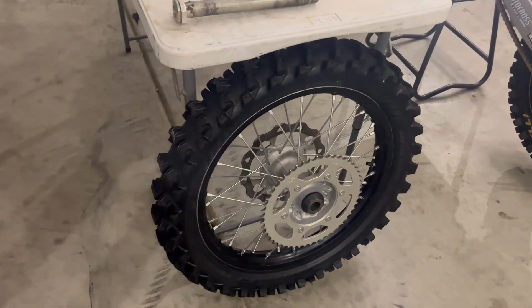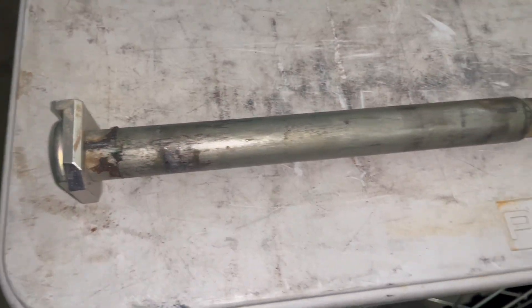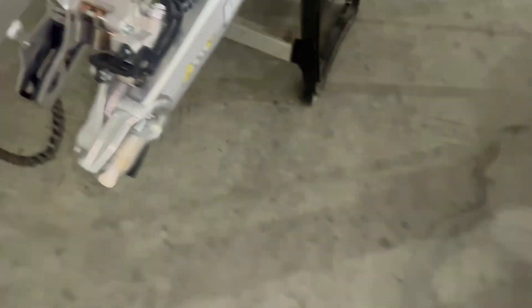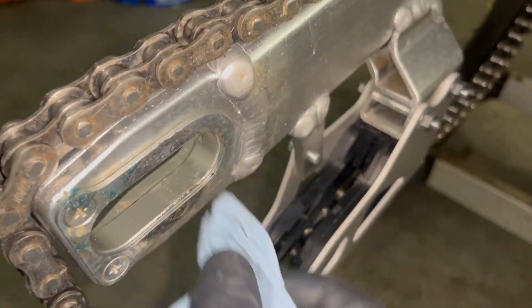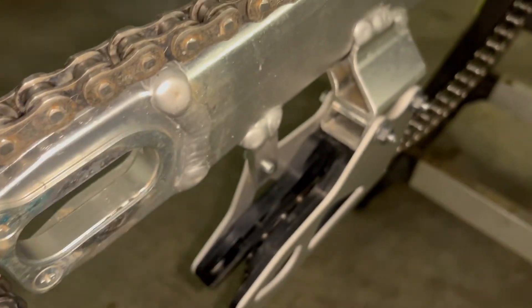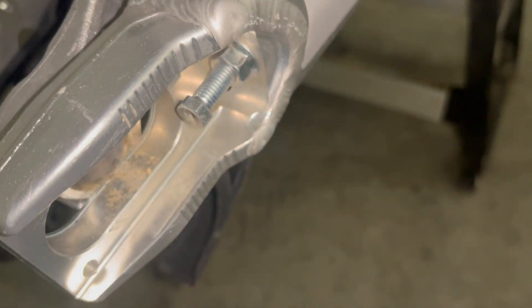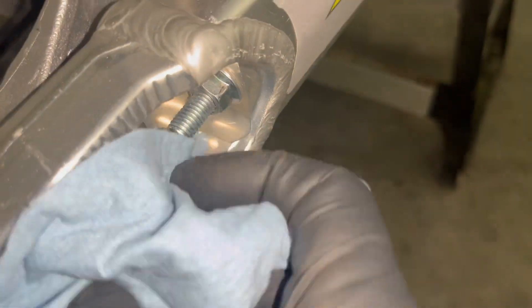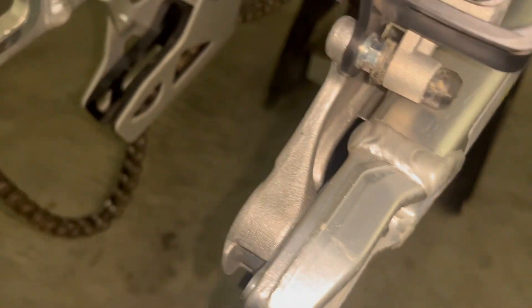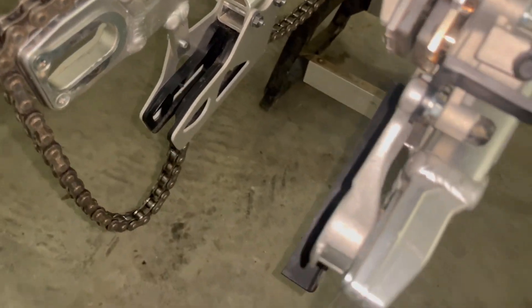Alright, so before we put the wheel back on the 250, here's the axle — we're going to need to clean that off a bit. It's a good idea to get in here, clean all this stuff out, just get all the dirt and grime out of there, both sides. You can see a lot of dirt and stuff built up. Get this all cleaned up, get your axle cleaned, grease it up before you put your wheel back on.